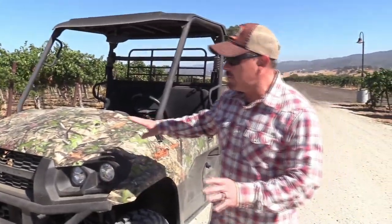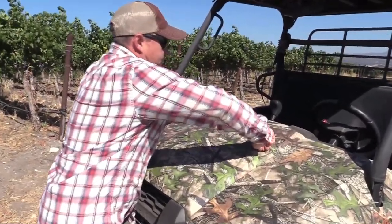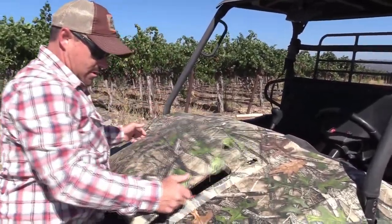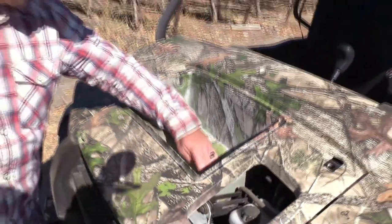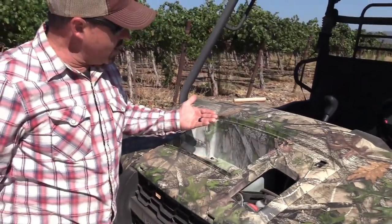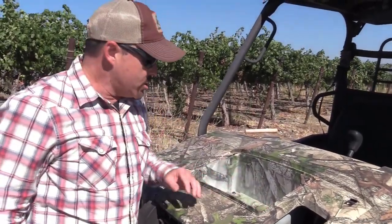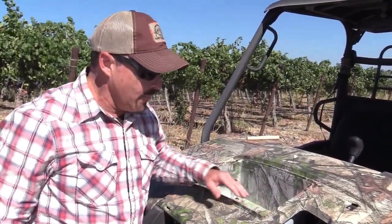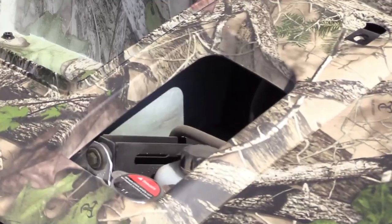Let me show you why we're up front here — it has storage in the front and this is just one of the storage places. It actually does pretty good because we've been riding all day and it's been really dusty and there's no dust under there. I wouldn't say it's waterproof because there are drainage holes, so I wouldn't put valuables in here that you don't want getting wet. You can also get to your other stuff up here — your fluids and your antifreeze.